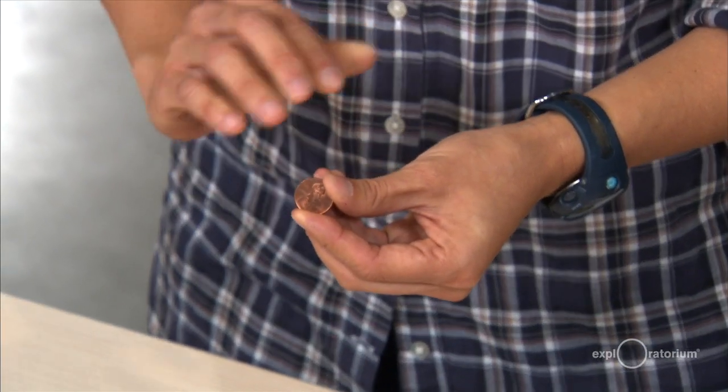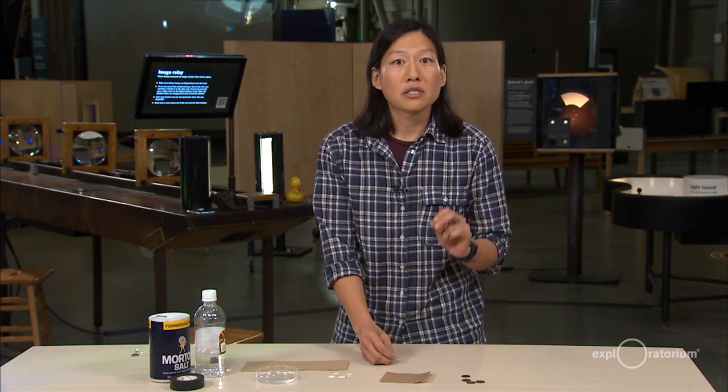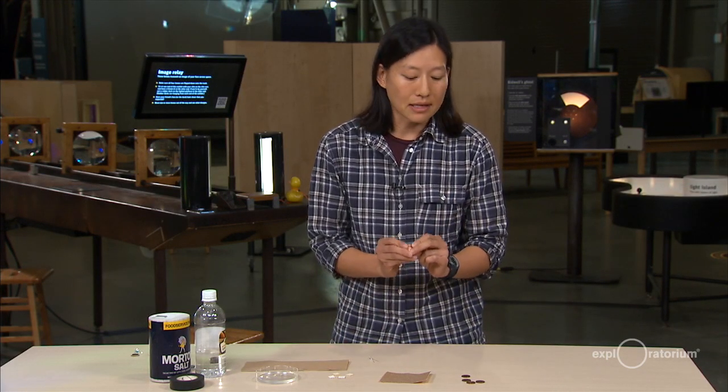A basic battery is just two different metals with a salty solution in between, and we're going to use our pennies to supply those two different metals. The reason you need a penny made after 1982 is that those pennies have zinc in the center and are only coated with copper. We're going to use sandpaper to expose the zinc center in these pennies.